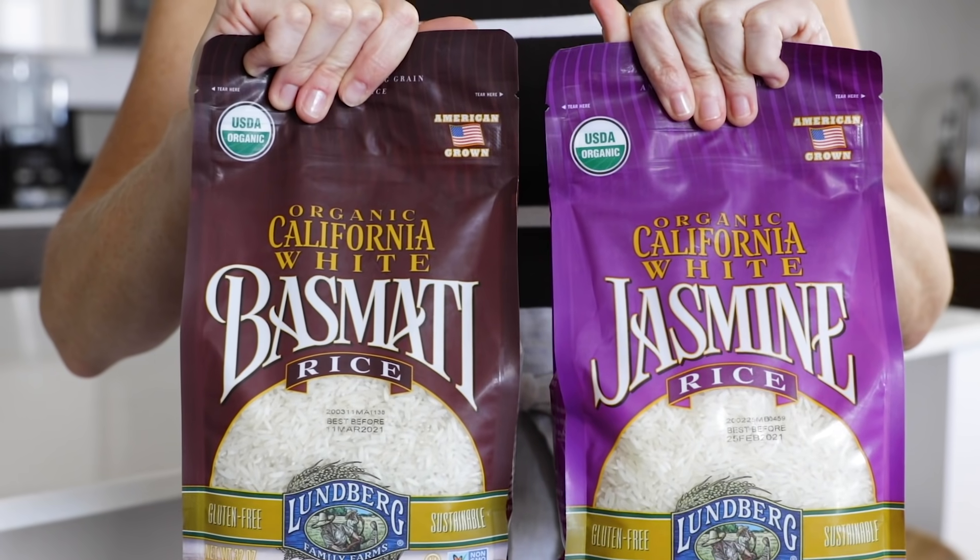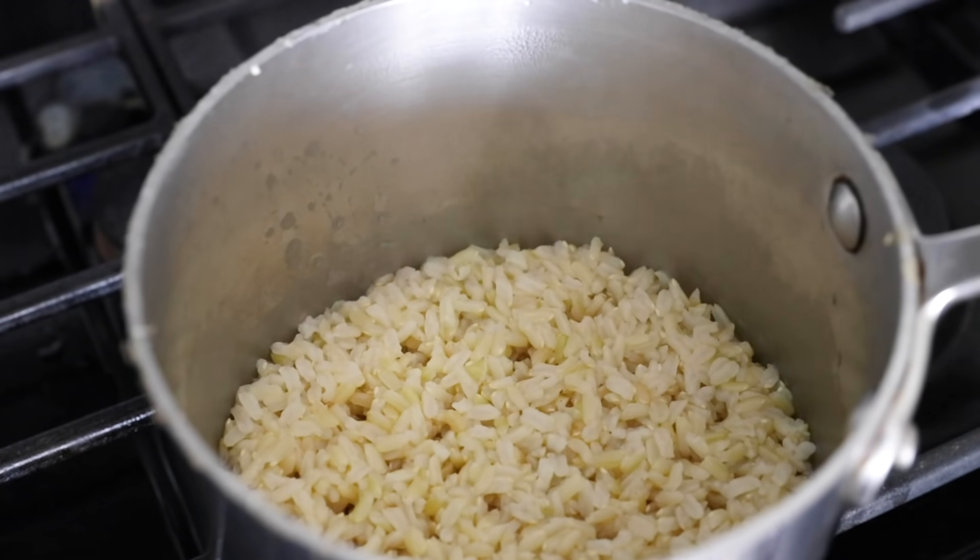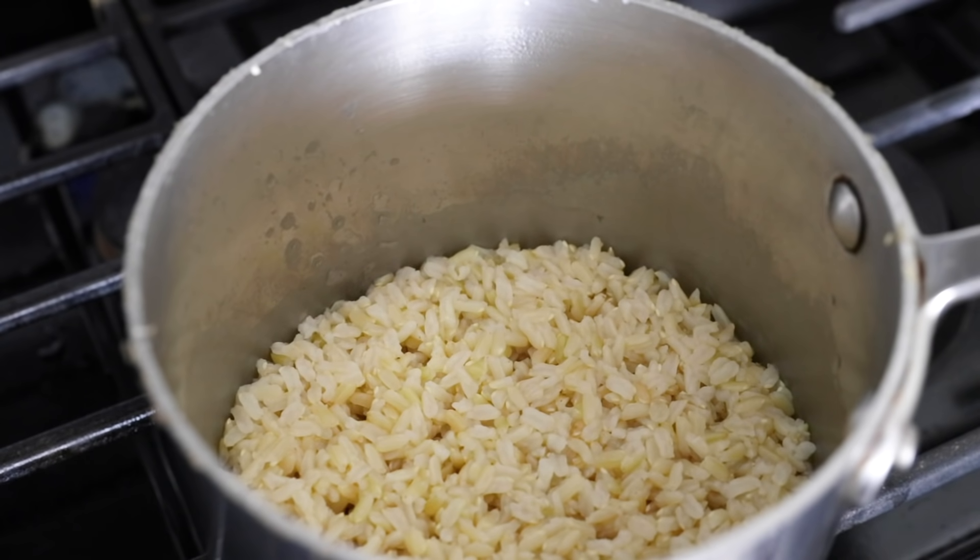Long grain rice, like basmati or jasmine, will be really light and dry and won't clump together because of its lower starch content, making it perfect for dishes like pilaf and biryani. Another category is aromatic rice, of which basmati and jasmine are a part. When you cook these varieties, they have a deliciously fragrant smell — basmati being more nutty and jasmine being more sweet and floral.